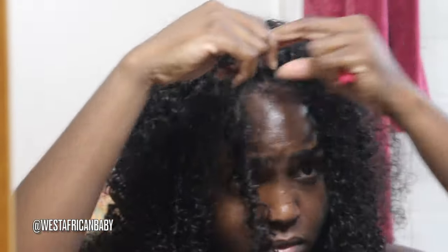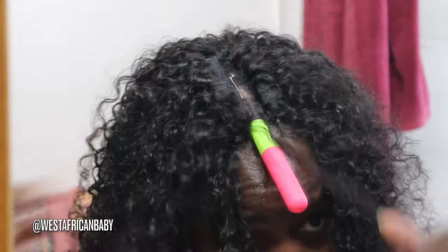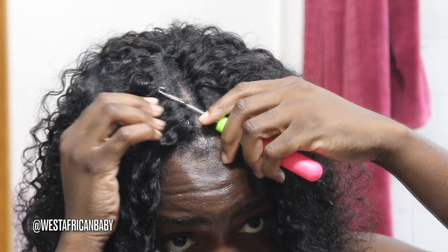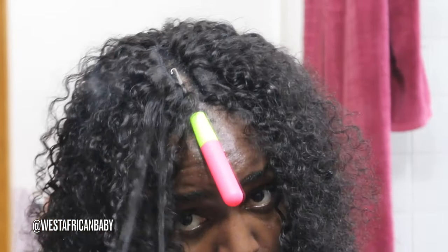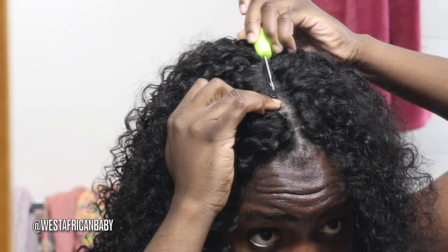It's better to take small pieces as opposed to big chunky pieces. Take small pieces like I'm doing — it makes it look more seamless and nicer. You just keep doing that until you're satisfied with how it looks at the part. I've already done the other side, so I'm just showing you what to do with this side. Please be careful when doing this and take your time — this video is sped up. Take your time so that you do not rip out your hair.